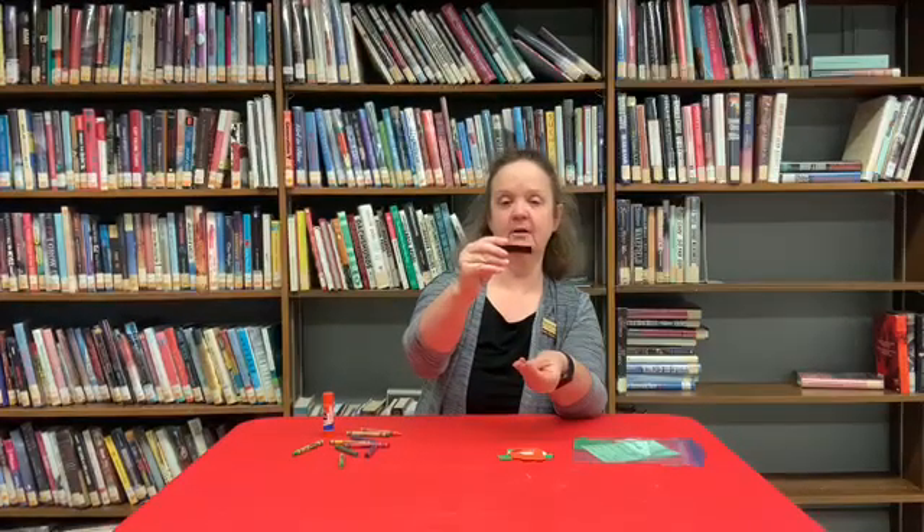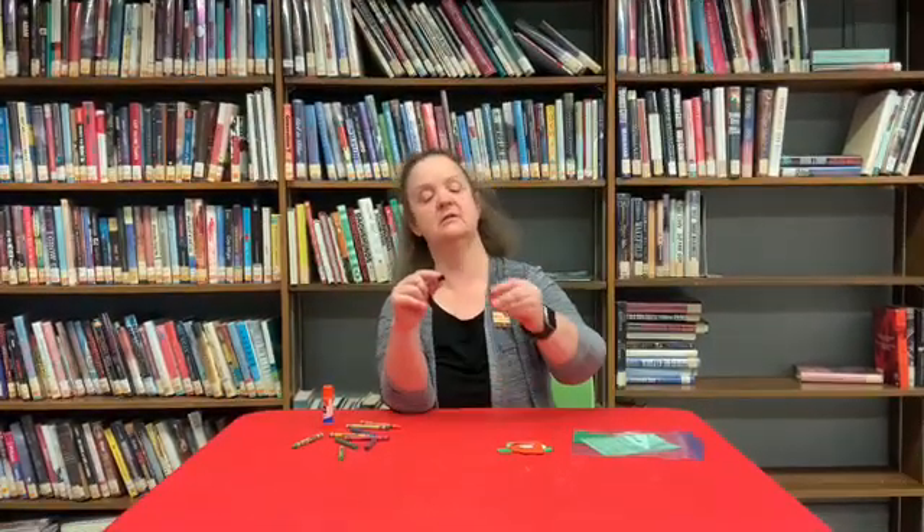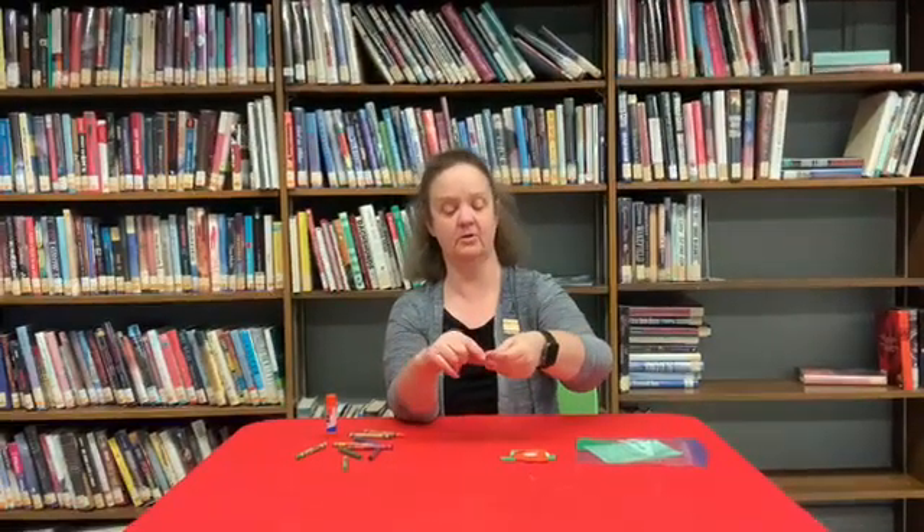You'll also have two very tiny gold pieces for his eyebrows, and then for the buckle on top of his hat you'll have a long black rectangle, a very small black circle, and a little square cut out in gold.